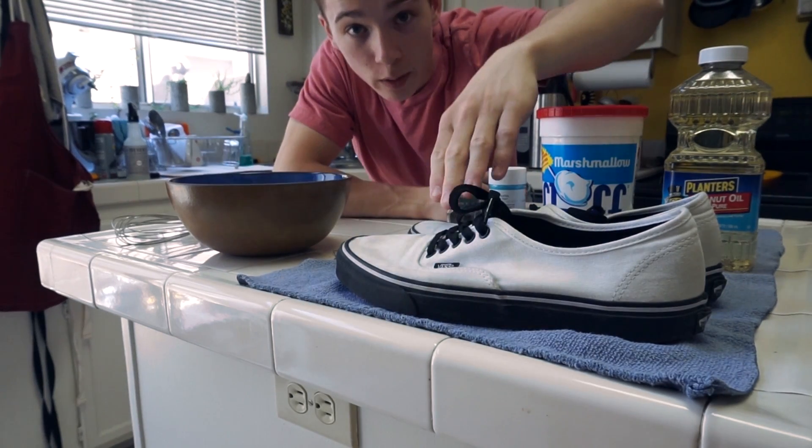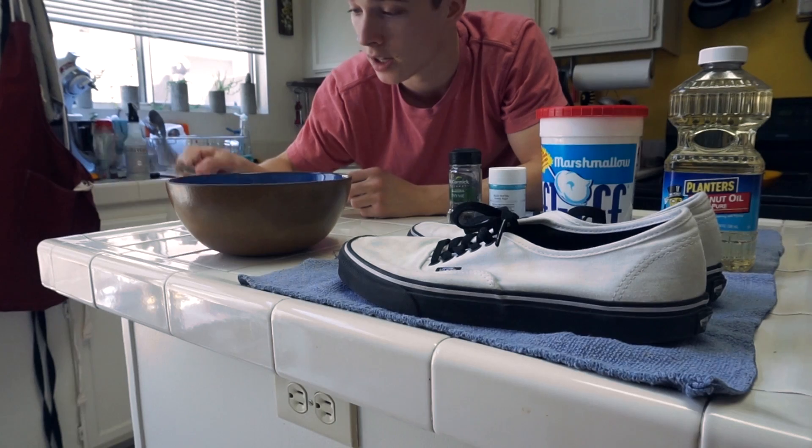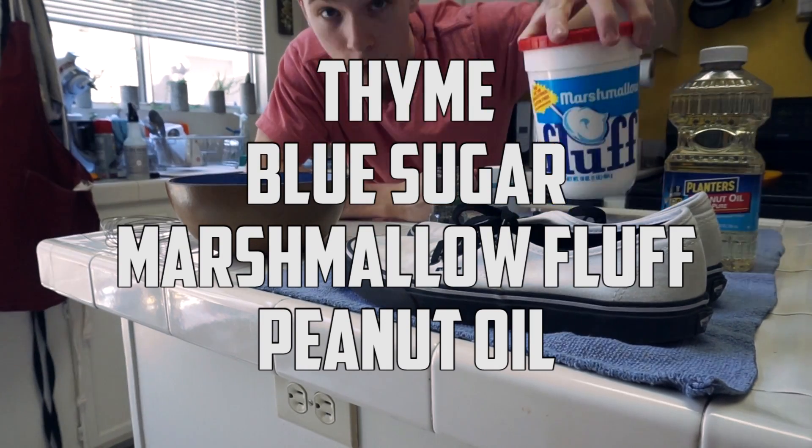Now, to do this, you need your favorite pair of white shoes, a bowl, a whisk, and in order to make the actual Galaxy concoction, I'm going to be using seemingly random shit.